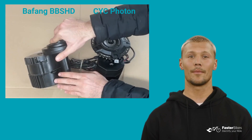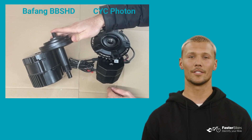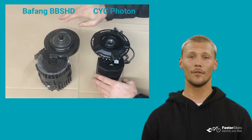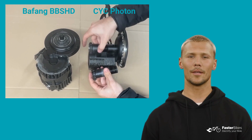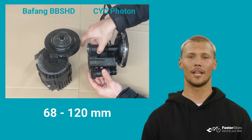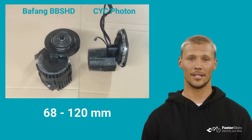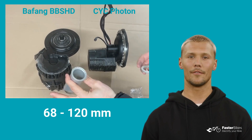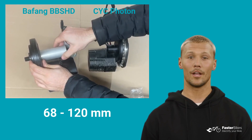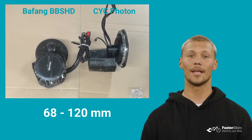Now let's look at the compatibility with bicycle bottom bracket widths. Both the BBSHD and Photon motors are suitable for bottom brackets with sizes ranging from 68 to 120mm. The Photon motor comes with different axles and cups for various bottom bracket widths, making it more versatile in this aspect compared to the BBSHD. For both motors, adapters are used for larger bottom bracket diameters than BSA, such as BB92.